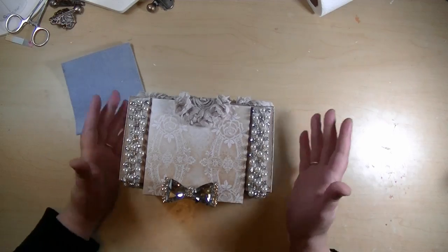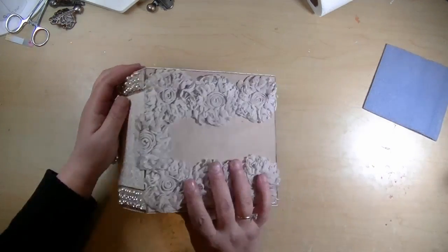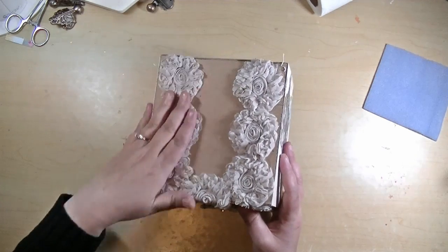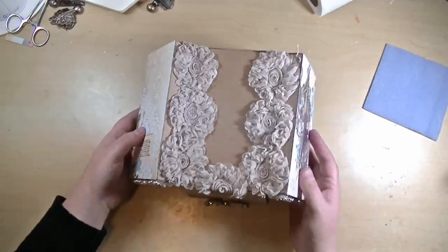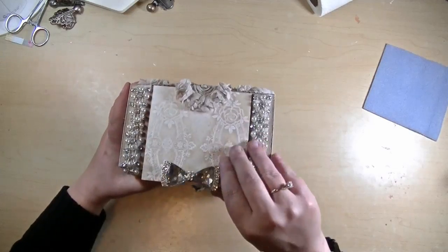It's very easy to put together, very quick. The only thing I did not put in the tutorial is how to connect your sides, because I use ribbon or fabric — that's how I like to hinge. I think it's stronger and it will last a lot longer, and I did that on the top as well.